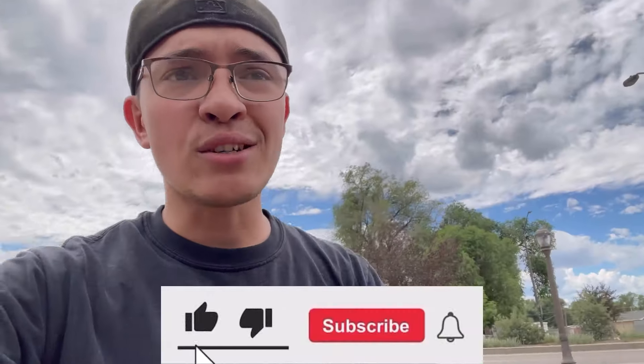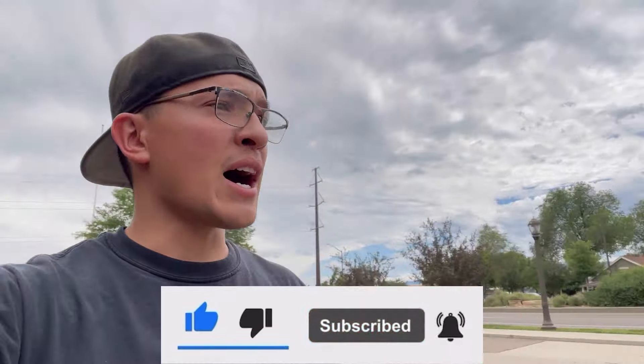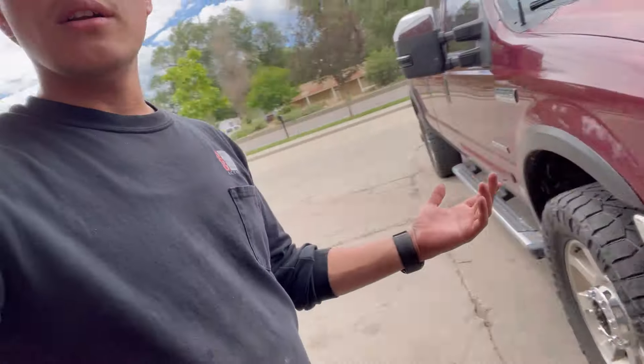Welcome back to another video, thank you guys for tuning in as always. We're back with the F-350 build — the 6.0 Powerstroke I introduced in the last video. Hope you guys enjoyed that. I really want to get cracking on this thing and make it look good, so me being the impatient person that I am — and I'm sure you guys can relate — if you have some new wheels you want to get them tossed on.